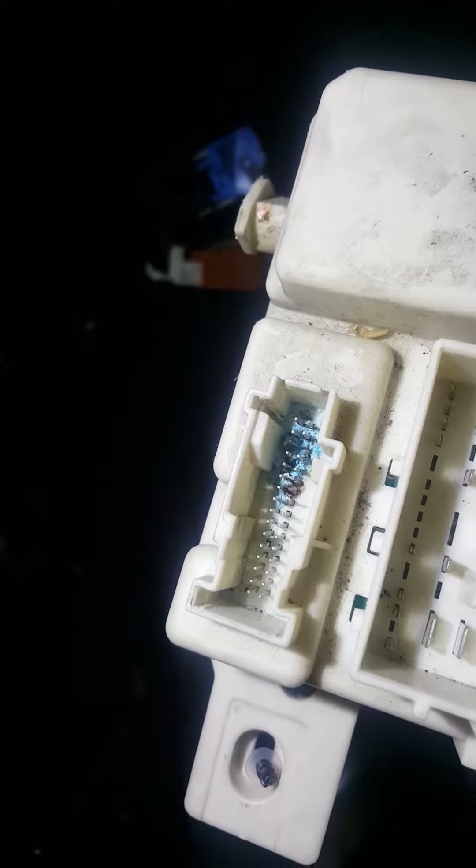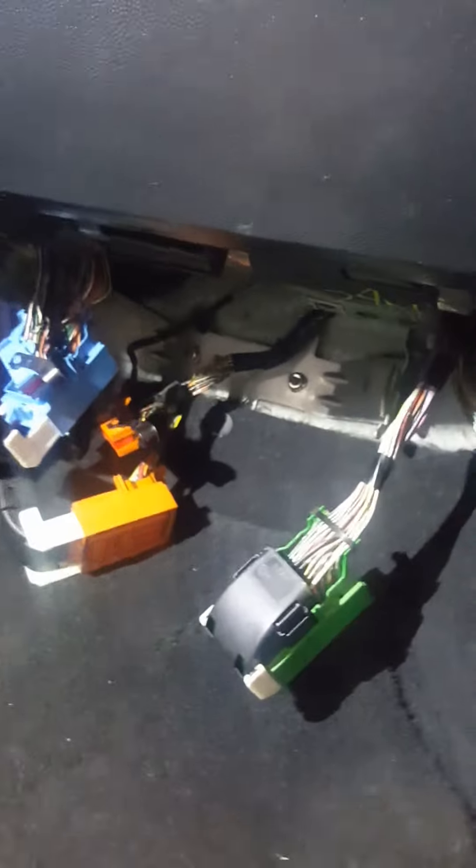The junction box is located behind the right side of the dash, or underneath the passenger side kick panel area — right there on the side. The connectors got damaged, there's some rust on them, and one of the pins is actually broken off in there. Here are some of the connectors that connect to it.